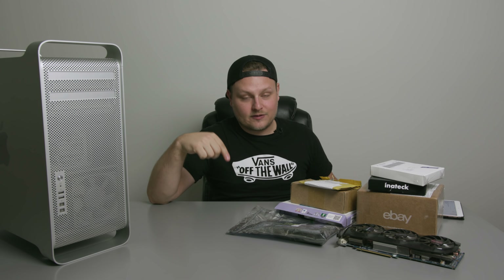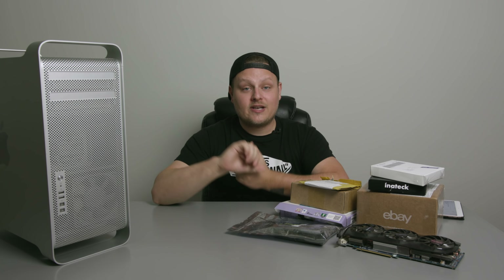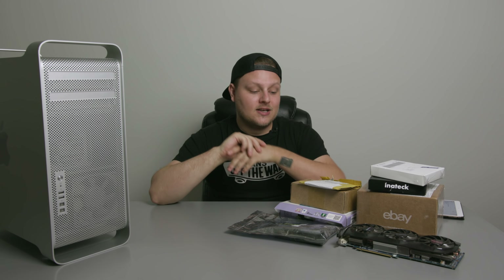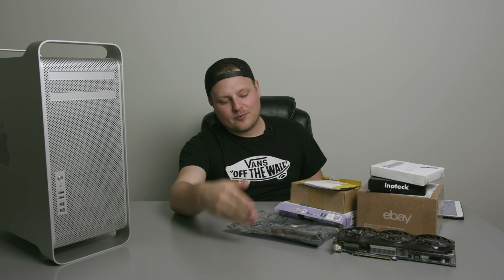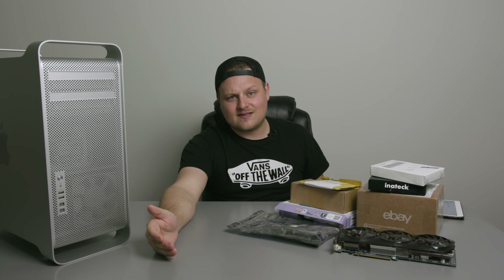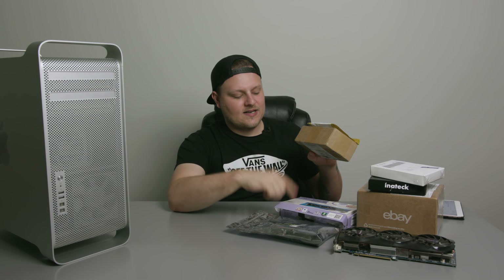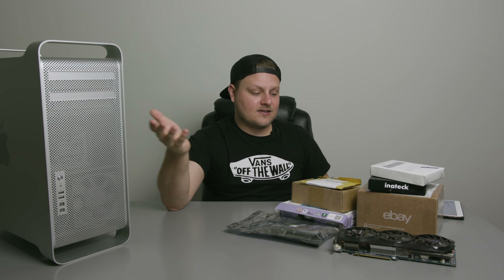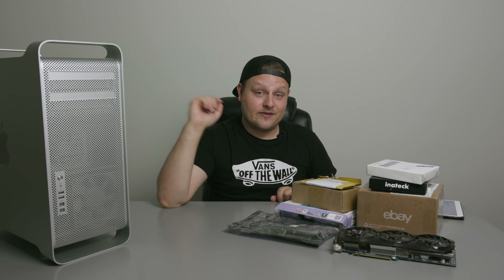I got some server RAM — 1333 MHz ECC RAM. I've got a USB 3 card because it doesn't come with USB 3; these were topped out at USB 2. I've got an M.2 drive I'm gonna put in it. I'm gonna put in a Radeon HD 7970, which works out of the box. I may upgrade to something faster. I've also got a SATA 3 card that will allow me to put some faster SSDs in it. I just gotta get some cables and that's basically it.